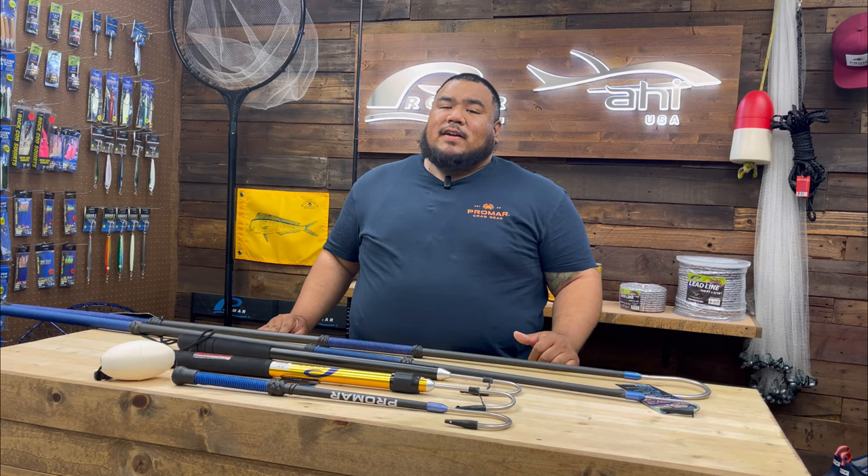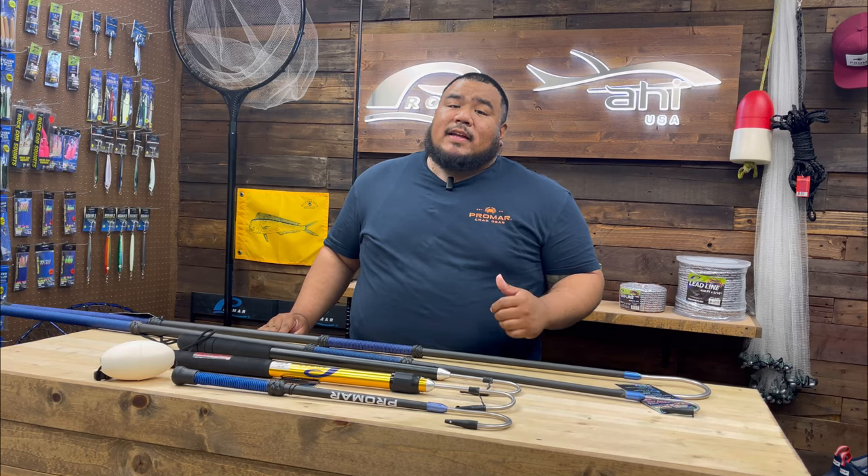Hey guys, Jeff from ProMar9 here. Welcome to the Weekly Vlog, and today I'd like to talk about selecting the right gaff.